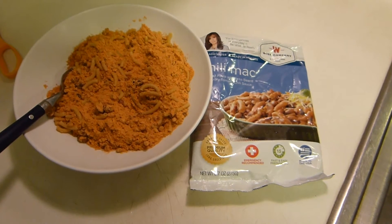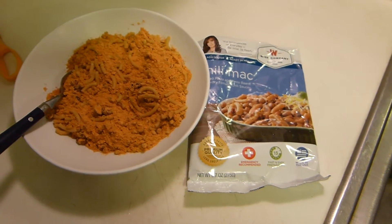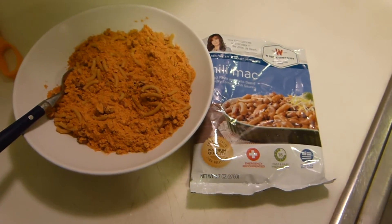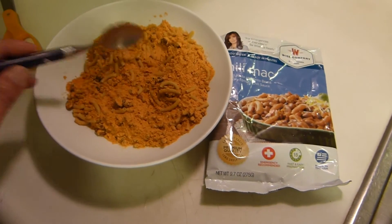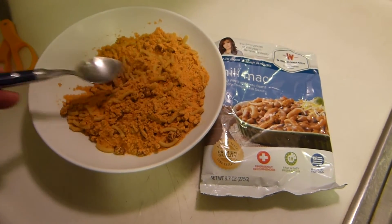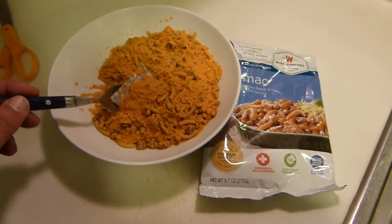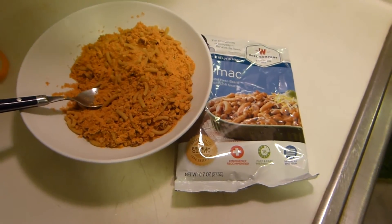I'm kind of developing a preference for the Bear Creek stuff, but there are different menu items and different things. This one, the Chili Mac, has the dehydrated chili powder with some beans and stuff in it, and then the macaroni — basic macaroni like you'd have in a macaroni and cheese — and a dry packet, which you don't want to put into the boiling water.